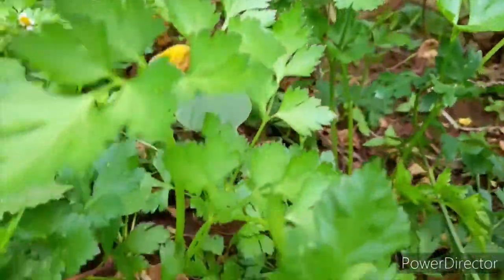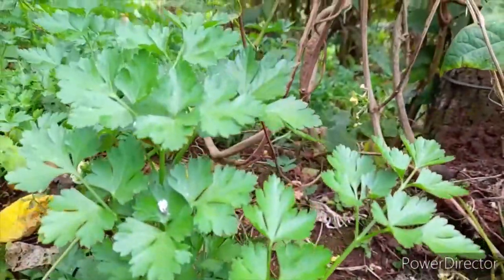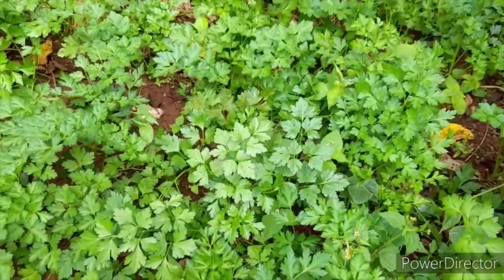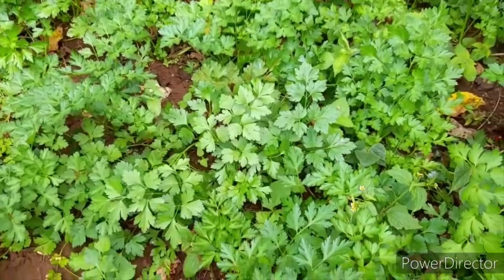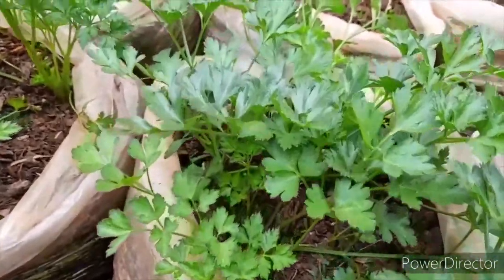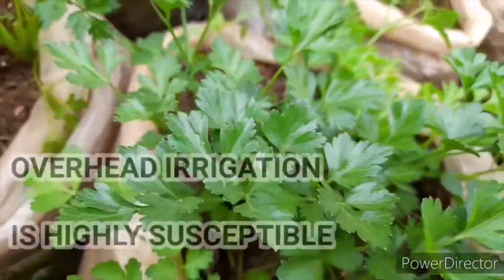Plant your parsley in a partly shaded area, as they require direct sunlight for six to eight hours. For people in dry and arid areas, water your parsley daily to keep the soil moist. Ensure the containers have drainage holes so that excess water can drain from the bottom. The best watering method is drip irrigation, but overhead irrigation also works.